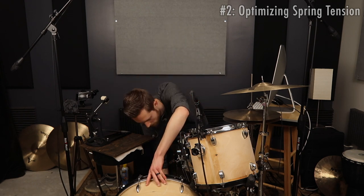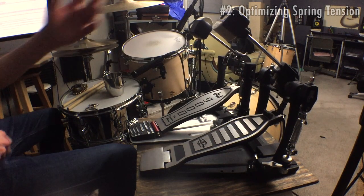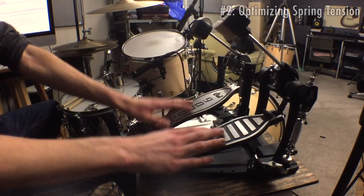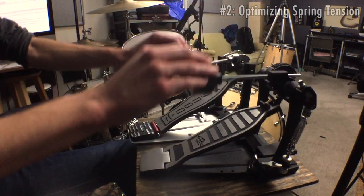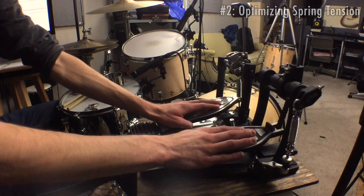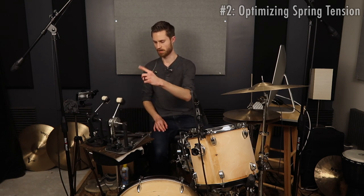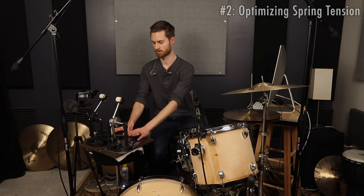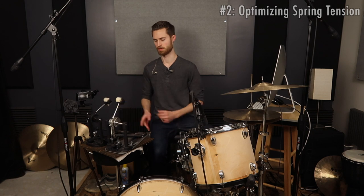I played around with the Griffin pedal's spring tension to try to get it to feel more like the DW. All I did was tighten it a little bit, and sitting here feeling it with my hands they feel about the same. You'll notice that with a heavier all-metal pedal like the DW, when you release it it'll keep bobbing back and forth for quite a while. The Griffin doesn't bob for quite as long because it's a lighter weight pedal — there's not as much momentum since all the mechanics aren't quite as heavy.